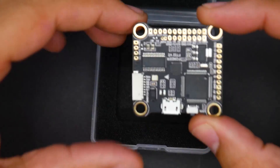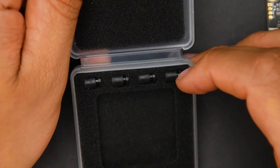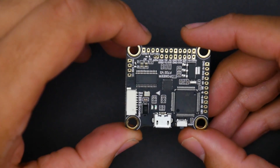We get the flight controller itself, which we'll take a closer look at shortly. It comes in a simple box, and you also get four rubber grommets. Fox here is also in the works of a new ESC that's supposed to be one of the best for 6S — we'll get to see that as time goes on.